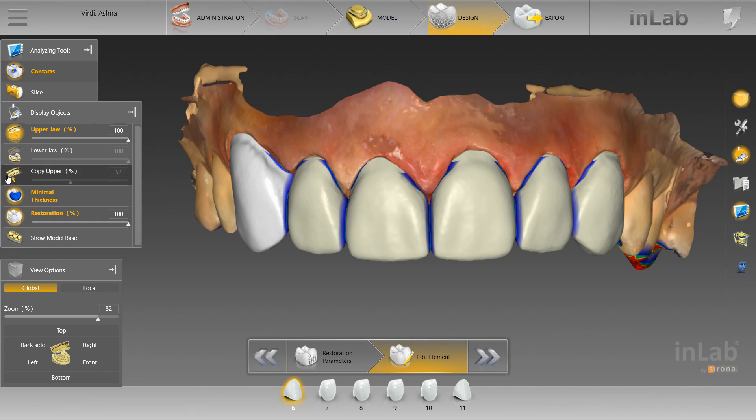So I'm going to overlay the copy scan, and after going through all the steps prior to getting to the design phase, you're going to mark around the wax up to determine what you want the software to copy. Once that's done and you're in the design phase, this is the initial proposal. The point of this video is to display what needs to be done after you get your initial proposal in order to have this look flawless.